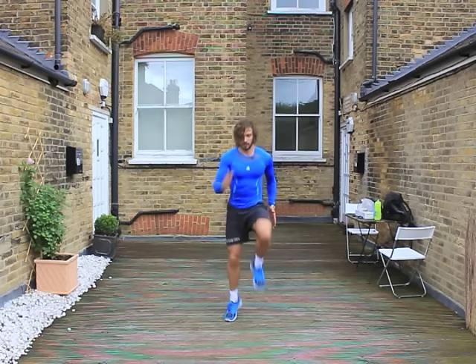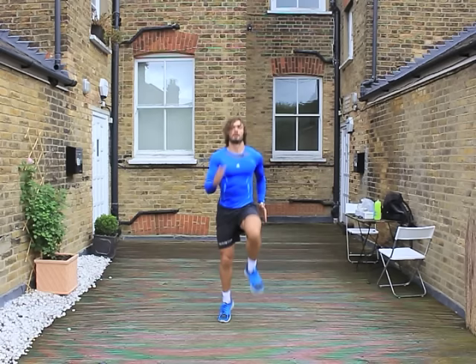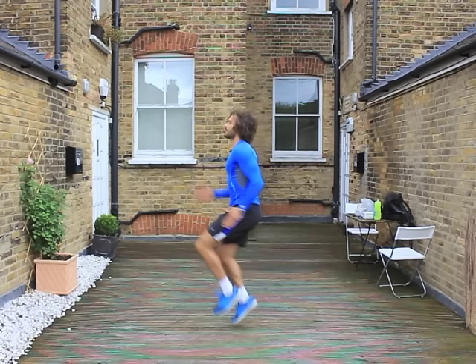We're going to start off by doing high knees — running on the spot. So in three, two, one, let's go. Get up to speed. Lifting those knees up as high as you can. Pump the arms as well. Straight back. From the side — we've got 15 seconds to go.